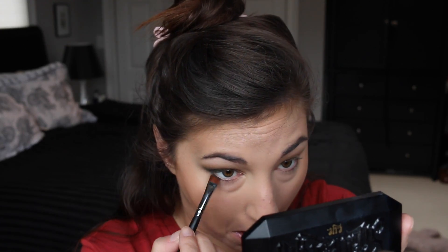Can't forget the under eye — I'm placing that green underneath using this little short shader brush, then taking that taupey color to blend the green out. I decided I needed a little more green in the crease, so I'm placing a bit of that there and making sure to blend it out well.